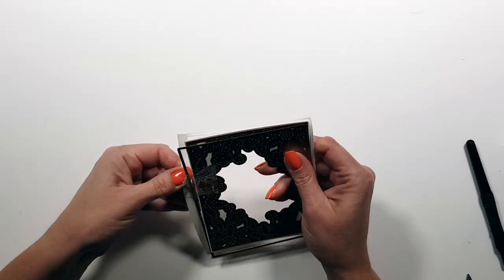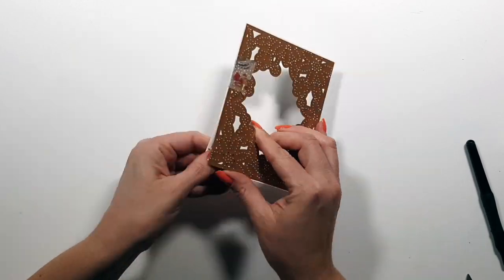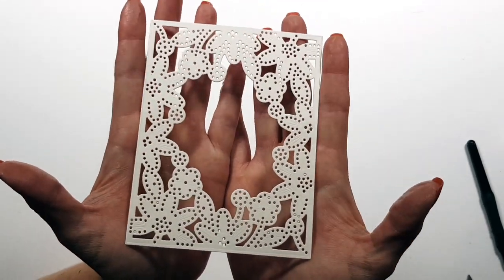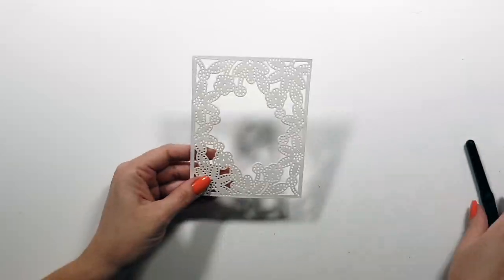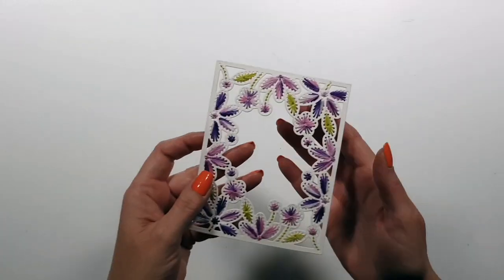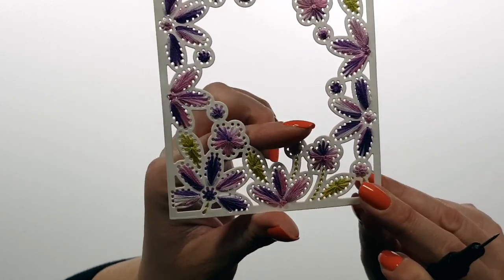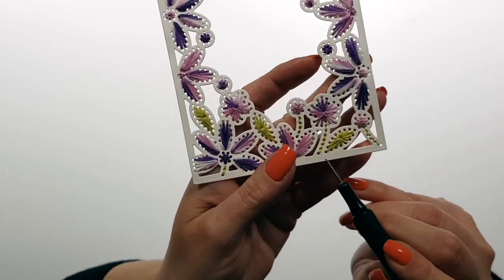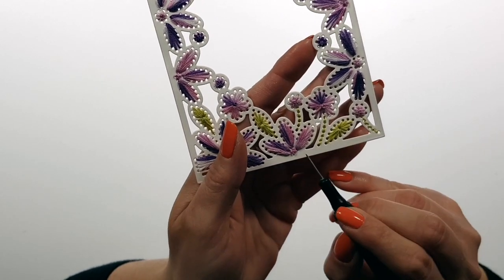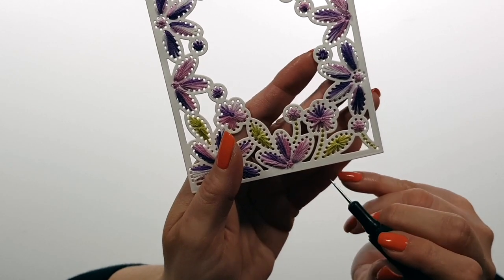I'm always working on cards in parallel, so you'll see me go back and forth between the cards. Here's the panel — the pattern is embossed onto it. What I did is a simple back stitch, and the other type is just going back and forth between one hole and the holes in the petals.